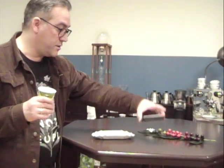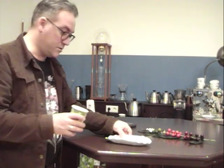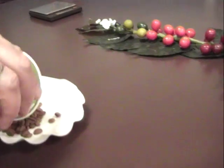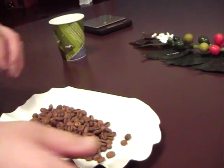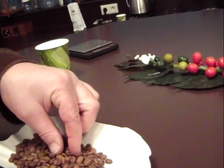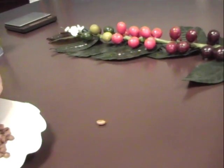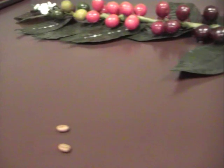First I want to pick out all the beans which are derived from green cherries. All these light beans like this one and that one. And I saw another one which was really very light.